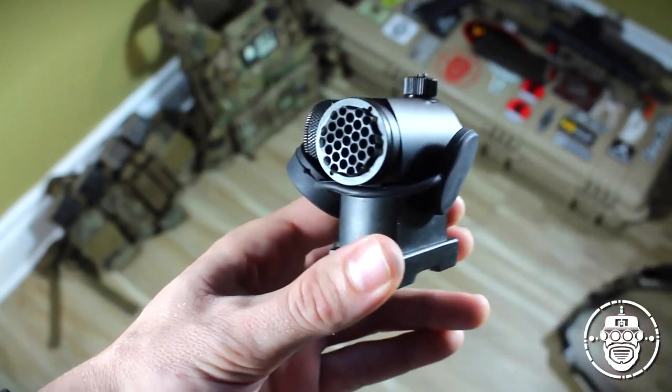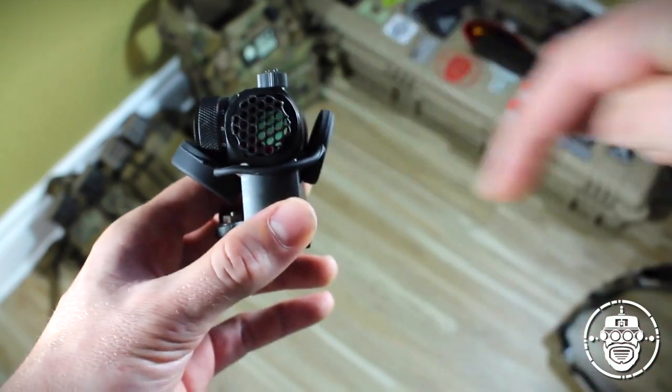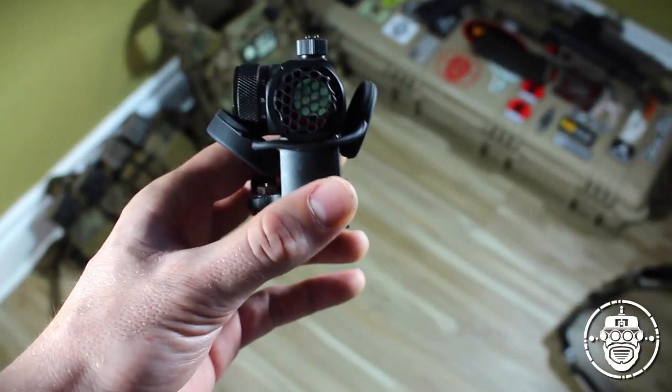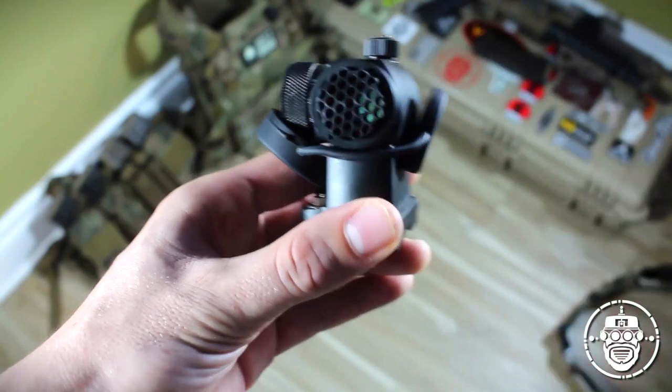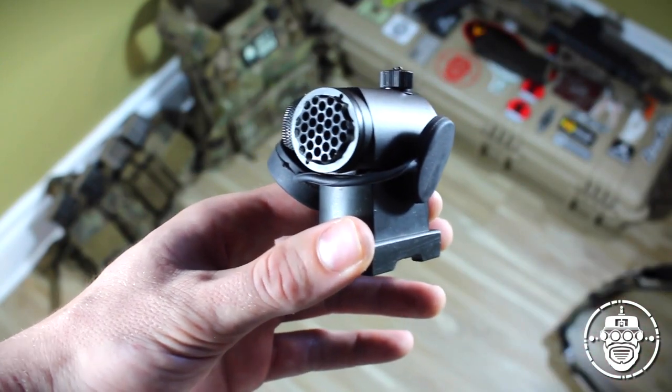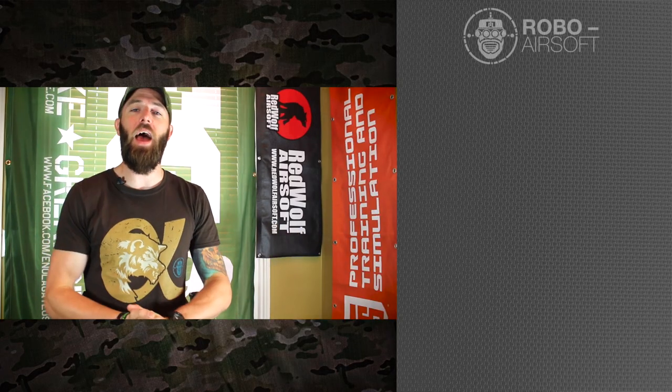So again guys, I highly recommend you incorporate the Blackwatch Optic Shield system. I will put the link to the Facebook page as well as the sales page at airsoftparts.ca. If you want to order one of these, I highly recommend you check out Blackwatch Optic Shields — I trust them entirely. So there you have it.